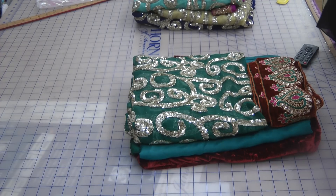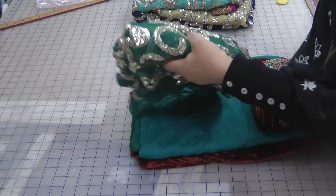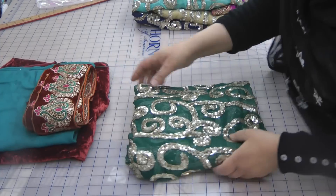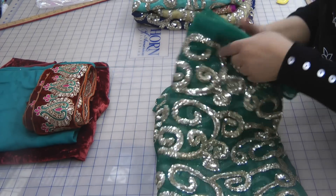Assalamu alaikum and welcome to Jan's Sewing Solutions. We've had lately this craze about sequins fabric that has recently come in, mostly online, and there are quite a few shops that have got it in stock as well.